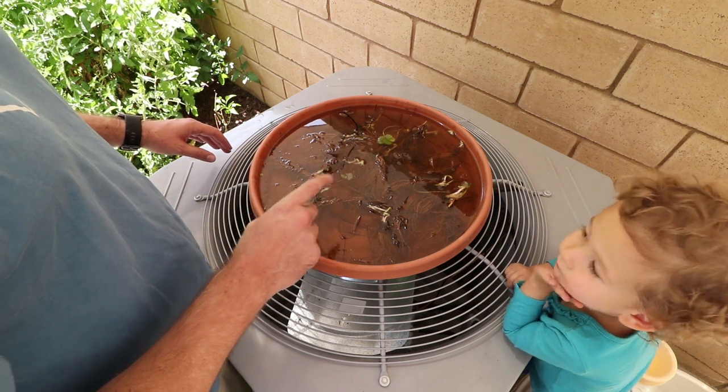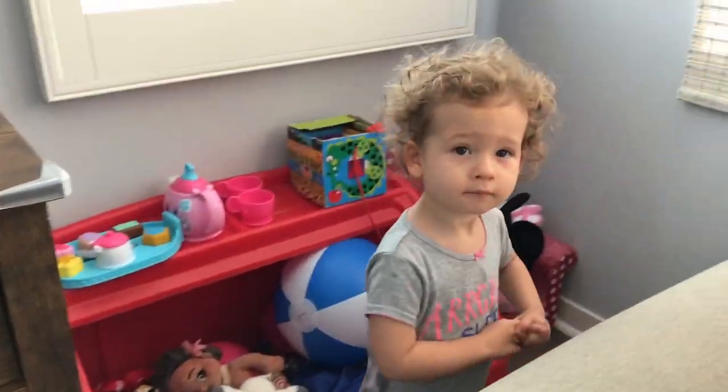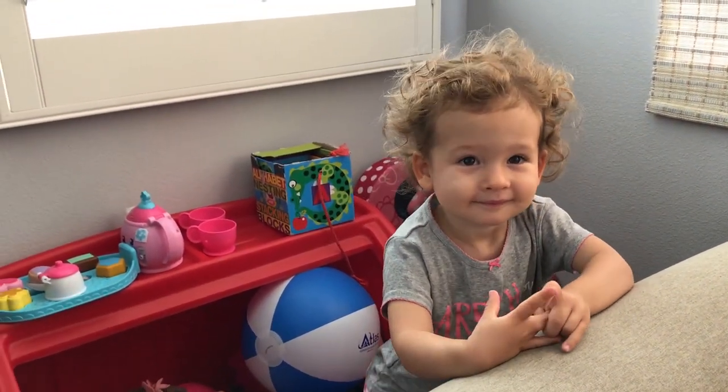Now that that's all done I have some time to kill while the plants are soaking. I still need to buy something for the top but I have an idea. Avery, you want to go to the depot? You want to buy some flowers? All right, let's go.